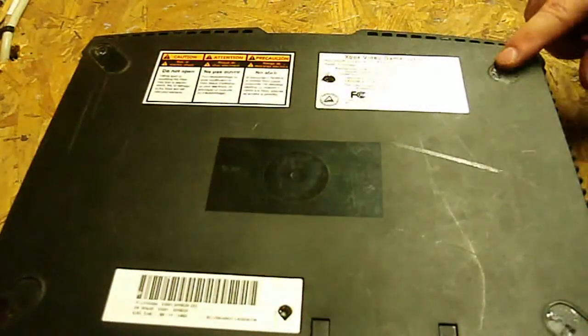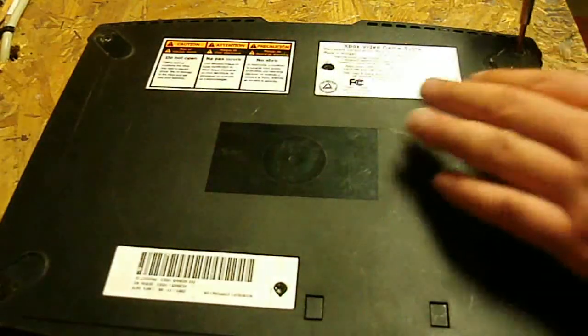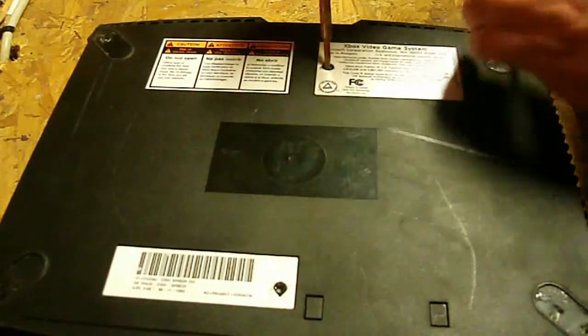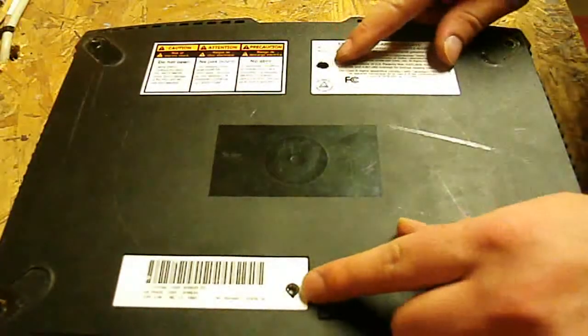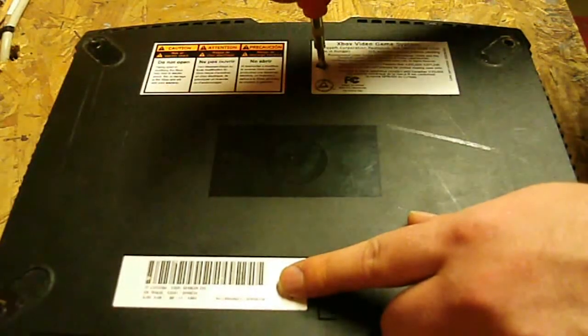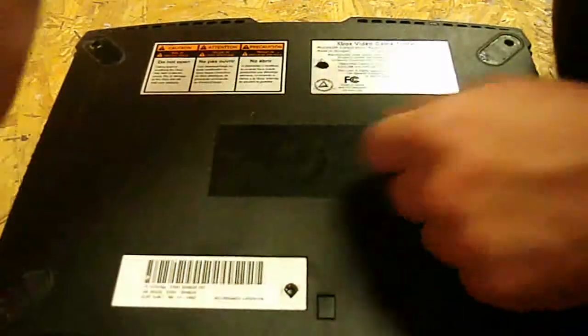Now, normally there are pads here, here, here, and here - those are already pulled up. Like I said, this is soft modded, so I already had to take this apart. All you've got to do is use that Torx head to go ahead and start getting these screws out. You do have to remember that if you haven't popped them, there's one under this label and one under this label. All you're going to have to do is just kind of stick your tool through the label and start unscrewing it, and it will pop out on its own. Nothing crazy to that.